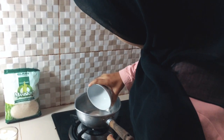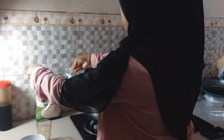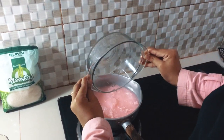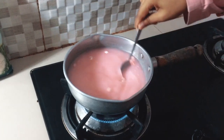Masukin dulu. Terus kita masukin gula. Lalu kita masukin air. Setelah ini, nyalakan. Kita aduk-aduk, aduk hingga merata.